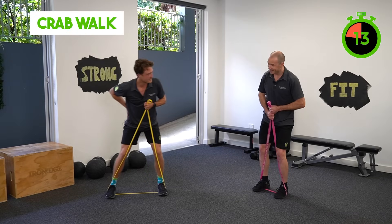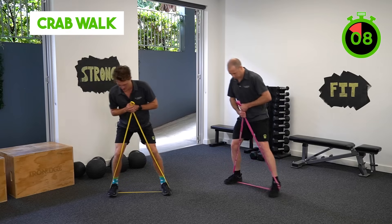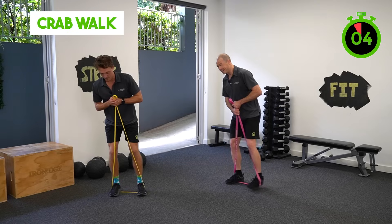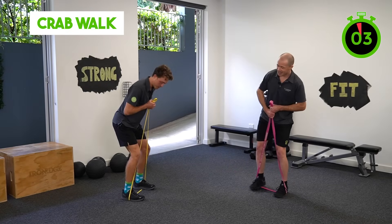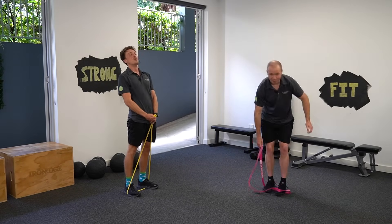You're feeling that burn in the sides. For a bit of extra work, you can go into a bit of a squat position as well.